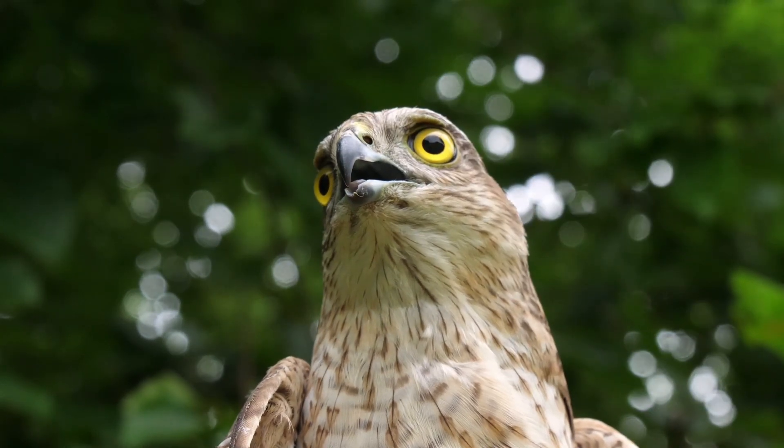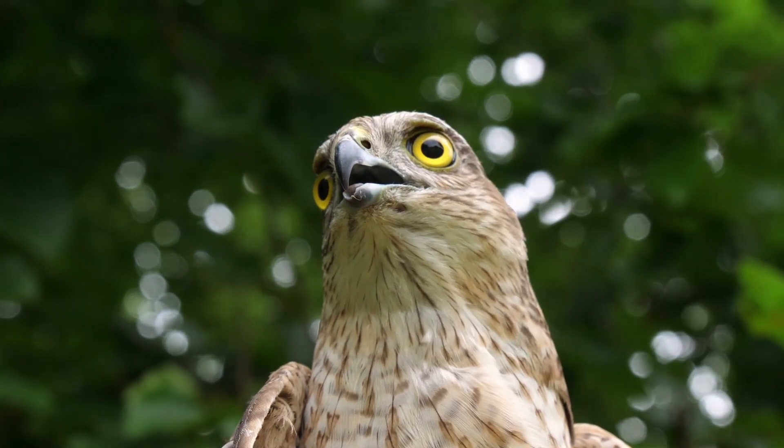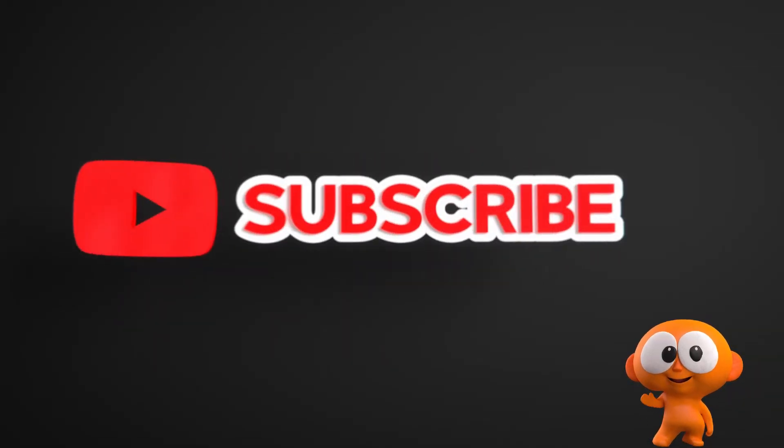I hope you've enjoyed this video. Please subscribe if you want to see more like this — it really helps the channel. Watch out for now!